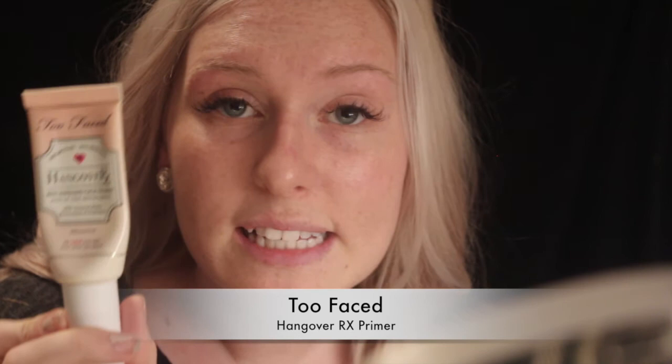I'm going to prime my face with the Hangover RX Primer by Too Faced. It's almost empty but it is a hydrating primer, so I'm going to prime my face with this first while I'm putting my eye makeup on so it soaks into the skin. I'm also going to spray a little bit of the Clinique Moisture Surge spray — it acts as a moisturizer in a spray. My face is super dry recently so I'm just going to spray a little bit to hydrate before I start my foundation.